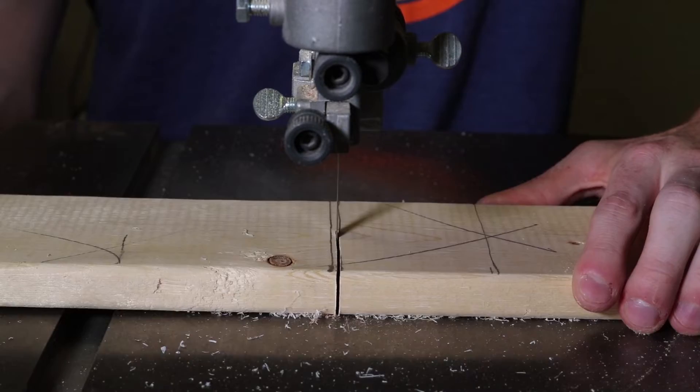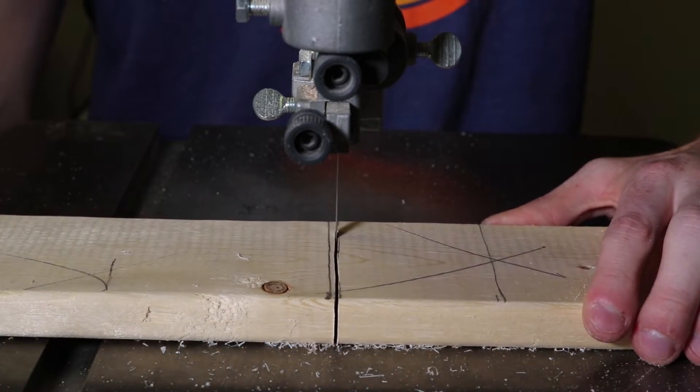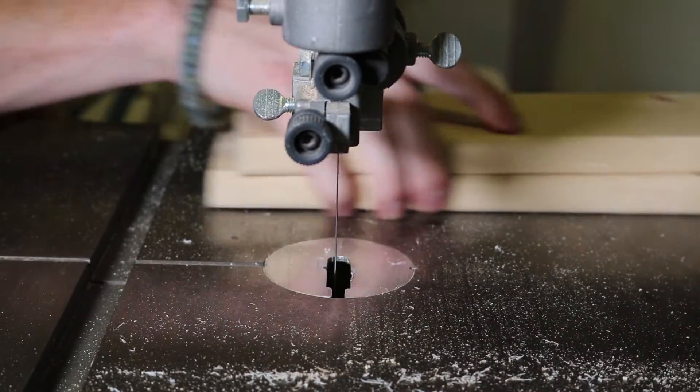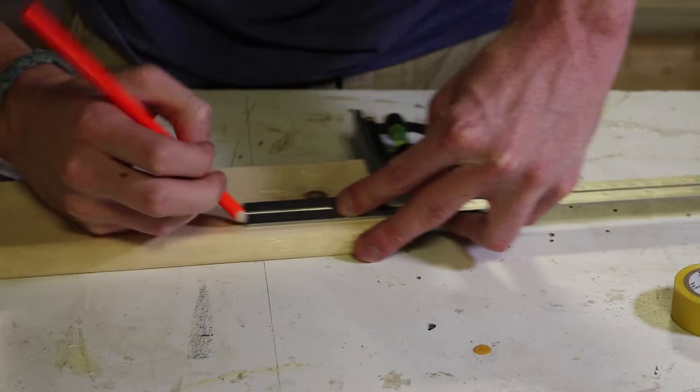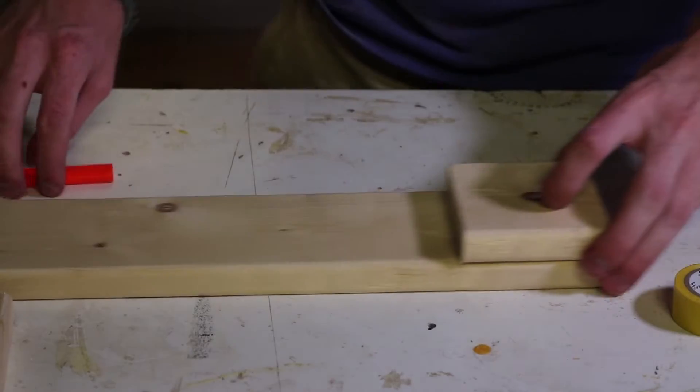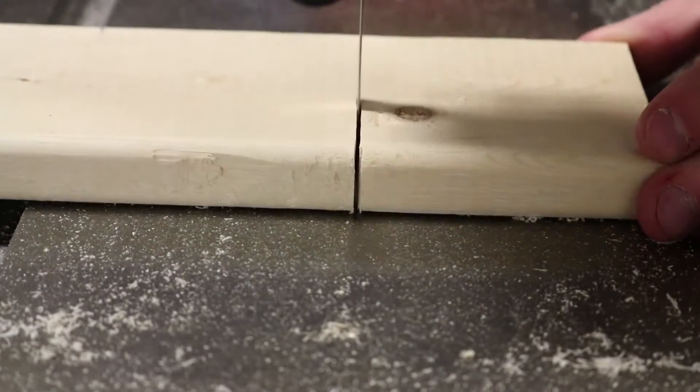Come on! Note to self: play that last clip twice so it looks like you did two cuts.